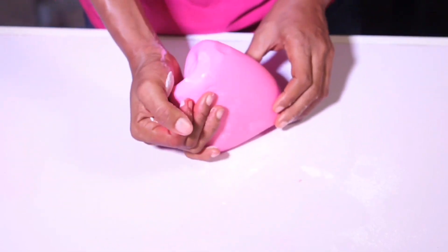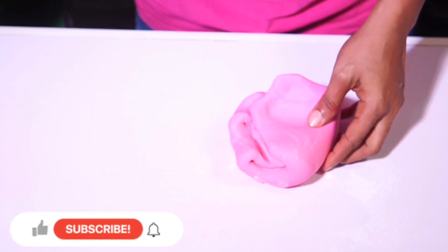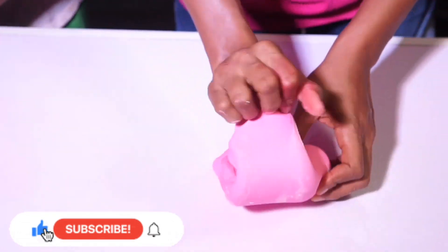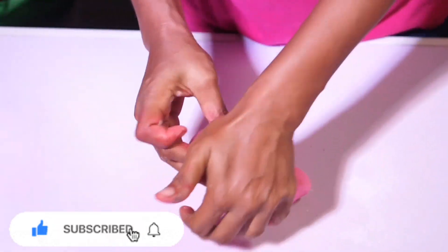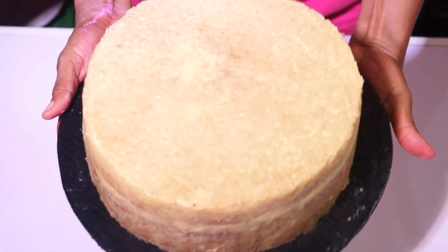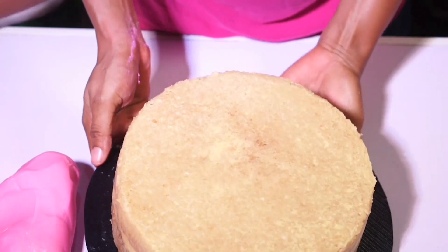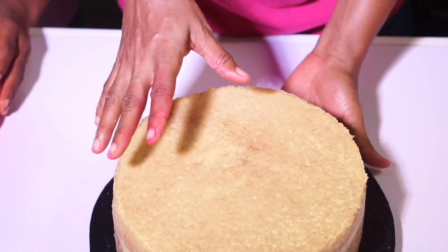I'll be using this particular fondant to cover my cake, and I'm doing a 3D covering. With 3D covering, you go around the cake with fondant, then cover the top, then capsize or turn it over — that's how you do the 3D. This is the cake I'm working with — it's a 10-inch round cake.